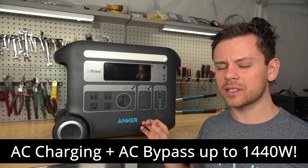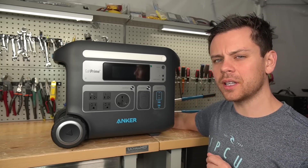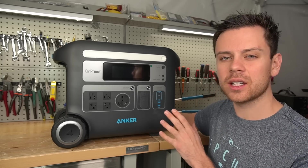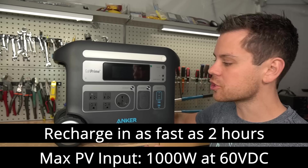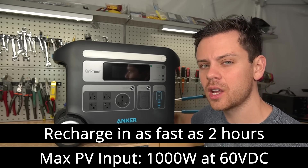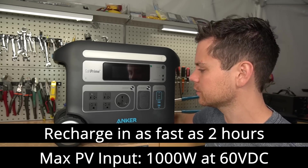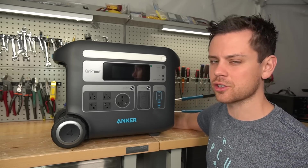It has AC charging and bypass up to 1,440 watts. The solar input is actually pretty good considering the size of battery — you can connect 1,000 watts, which means at full irradiance with good solar panels, you could charge this up in only two hours. For most people it's going to be about three or four hours to charge with solar, but that's much better than a Jackery, which takes seven and a half hours to charge.